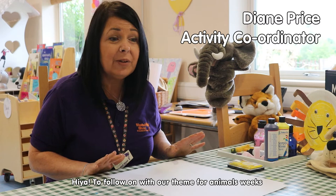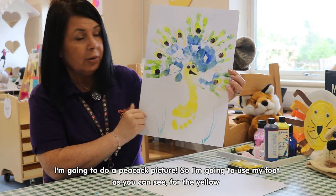Hiya! To follow on with our theme for animals, I'm going to do a peacock. So this is what I'm going to do.